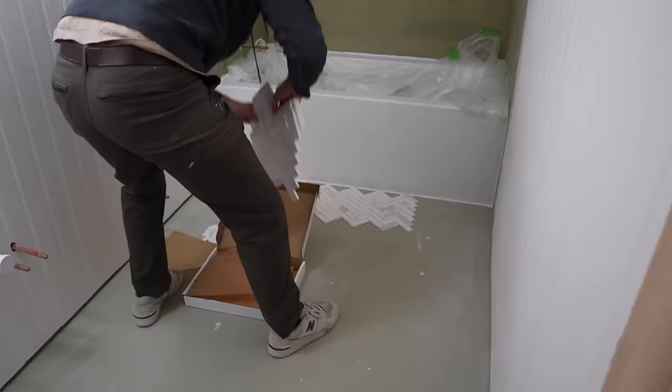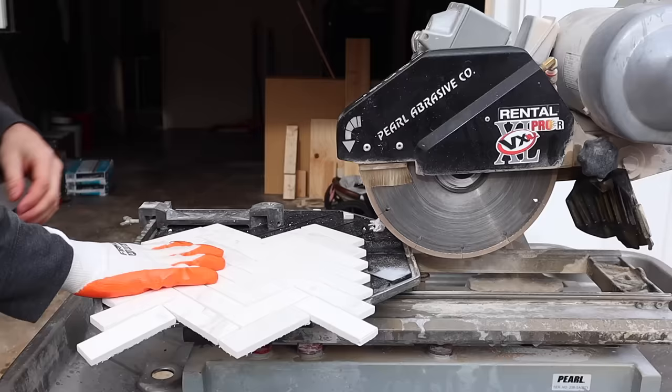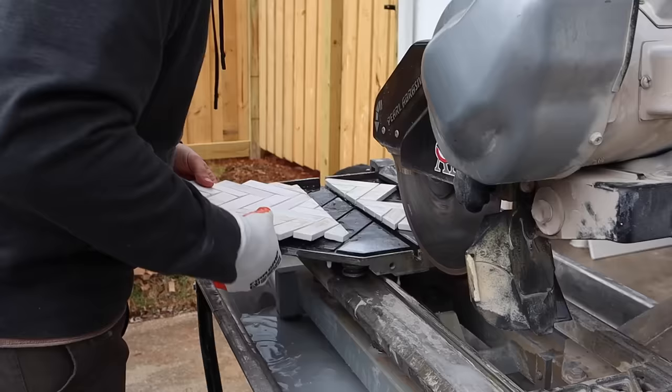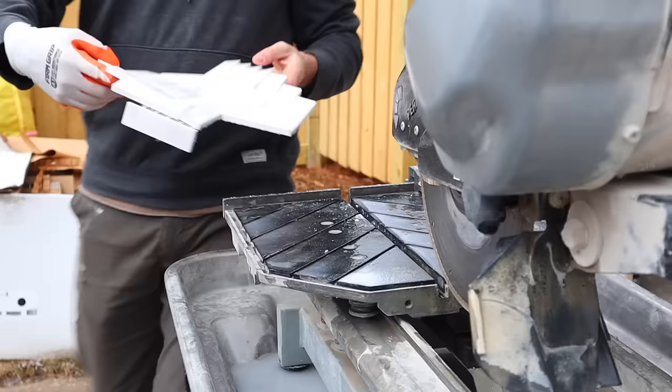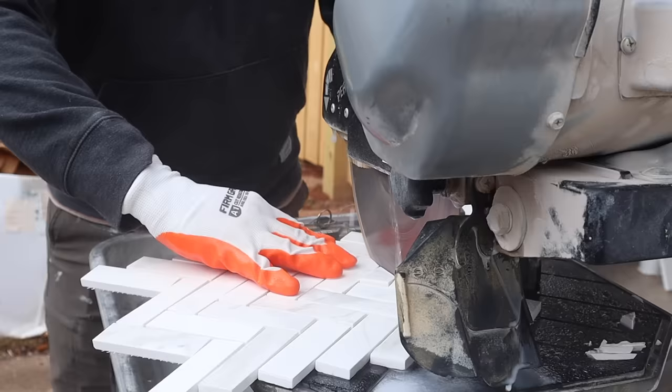It's time to move on to the floor tile! We started off with a basic tile cutter, but it was chipping our mosaic herringbone tile badly. So Christian ended up renting a wet saw, which was the best decision we could have made for this tile. The cuts up against the bathtub are so clean. We were late returning it so we had it for just over a day, and it was only about $100 — a great deal for a tool that makes it look professional.